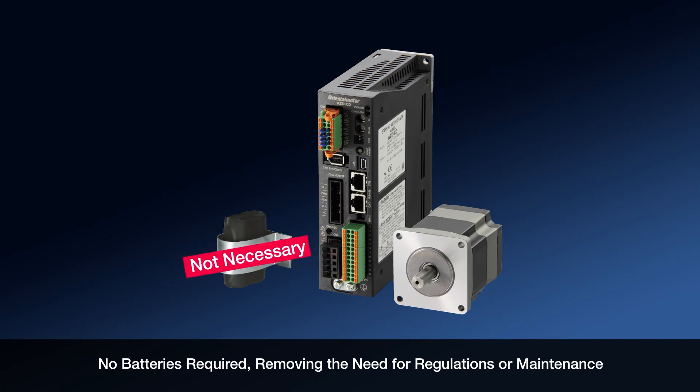Because the Absolute feature does not require batteries, the AZ-Series is maintenance-free. There is no need for field maintenance to replace batteries over time or to be concerned about any regulations concerning the environment.